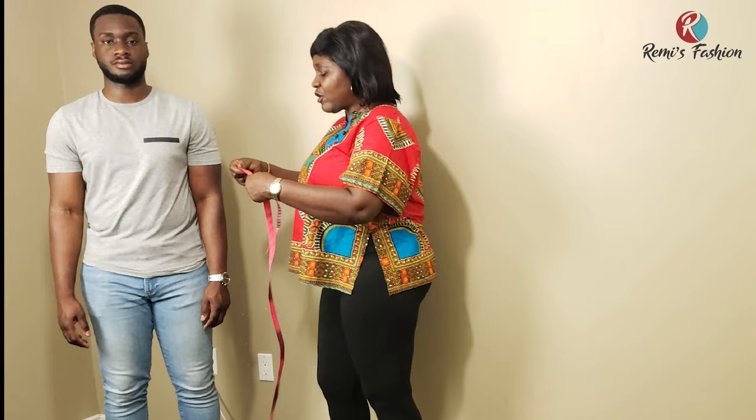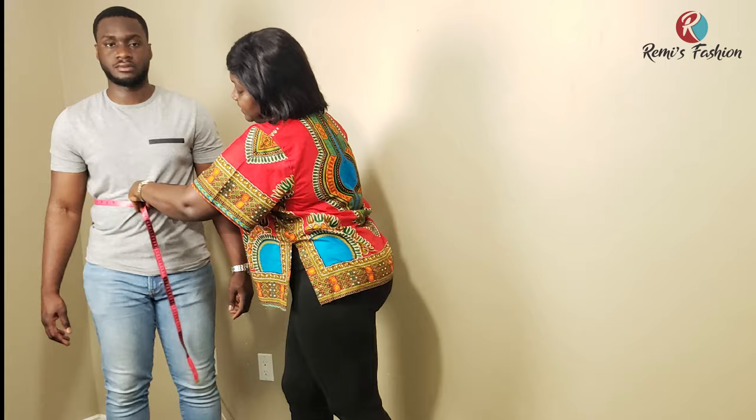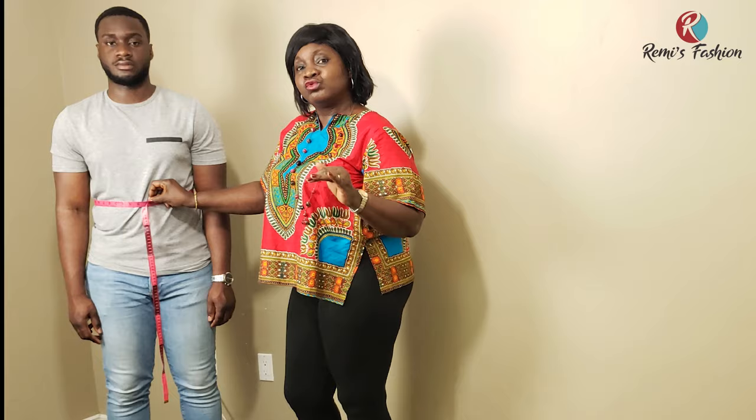The next circumference measurement is the waist, which is also the tummy. You do exactly what we did for the chest — take the measurement at the 18-inch vertical point that we marked earlier. Make sure at the back it is not falling down, still parallel to the front. We'll discuss what to add and how to do all the calculations when we get to the drafting stage.